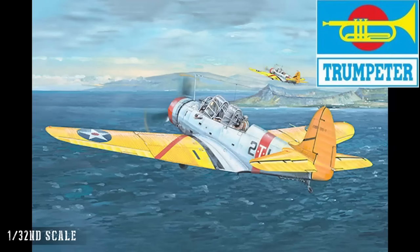Moving to 1/32nd scale, we have the Douglas TBD-1 Devastator. The Devastator is something we're going to see in a number of releases from ZY across their brands, so keep watching for those in other sections. The TBD-1 is not a small aircraft — it's a dive bomber — so it's probably going to be of interest for a lot of people, especially American modelers with a particular interest in US military history.